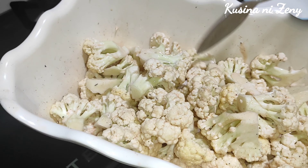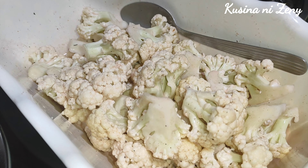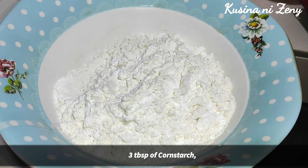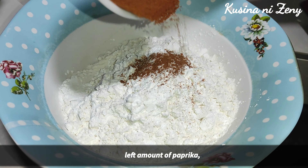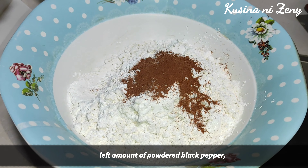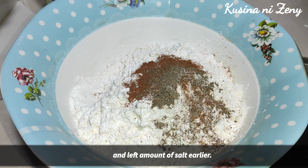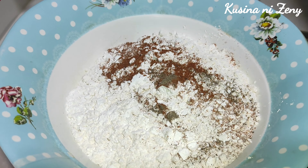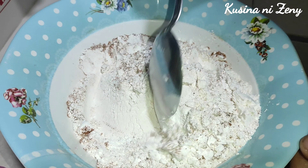E makoted po siya — set aside lang po muna natin ito. Then magmimix na po tayo ng ating flour. Lagay po natin dito ang ating flour, cornstarch, then ang paprika, paminta, at asin. Nasa inyo po kung dadagdagan nyo pa yung asin — yun yung tira lang nung nilagay ko dun sa ating cauliflower.